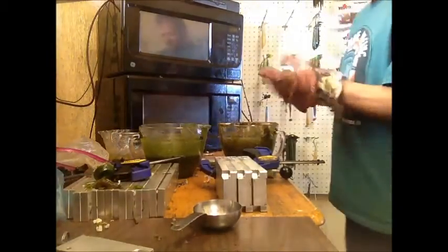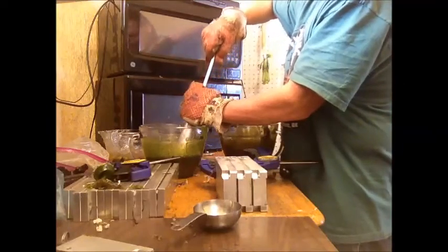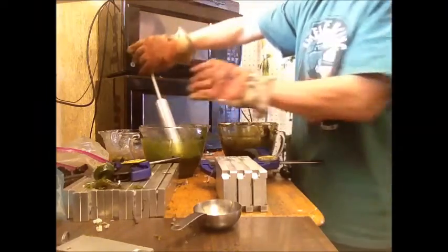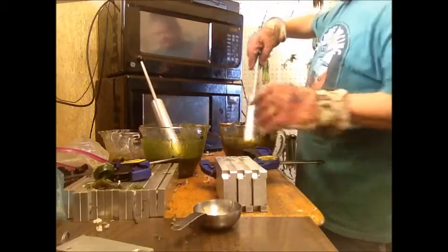One of the things I've always struggled with is consistent laminates, and making consistent laminates, especially in smaller baits and in multi-cavity baits, can be difficult.